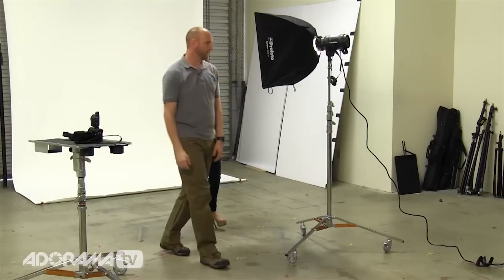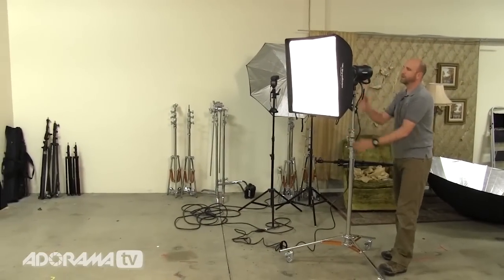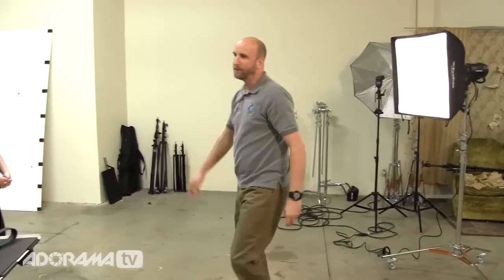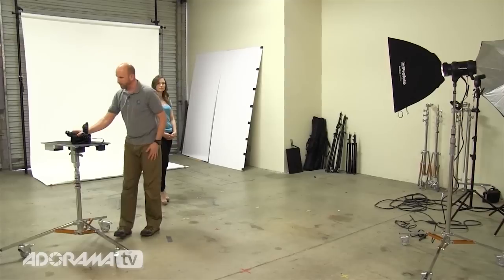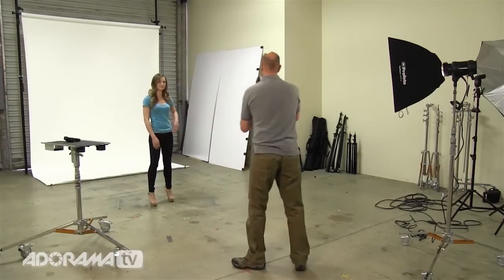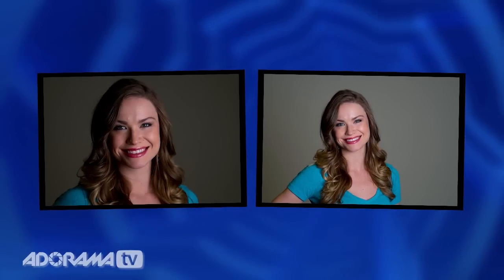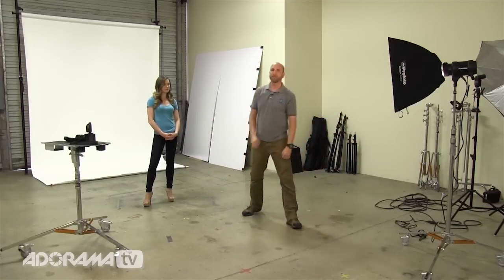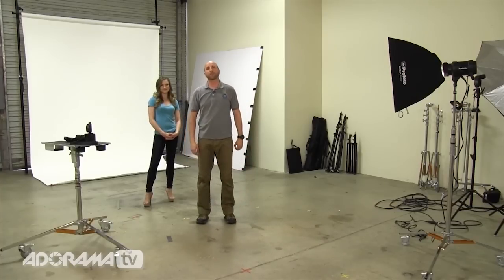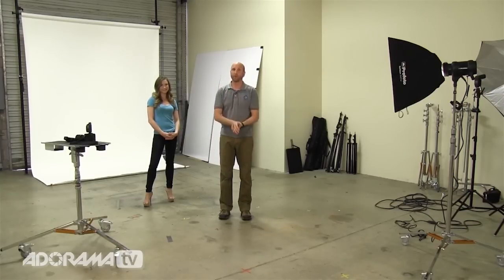The closer we get the light to our model, we're making adjustments at the subject position, and the light falls off rapidly to the background. The closer the light, the more we dial down our aperture, the faster the light falls off, and the darker the background gets. Let me prove it — I'll back this light way up, about 10 feet away, and increase the power slightly. When I meter, it reads f4. I set the aperture to f4, take a picture, and now the background is brighter. The inverse square law can work to our advantage.